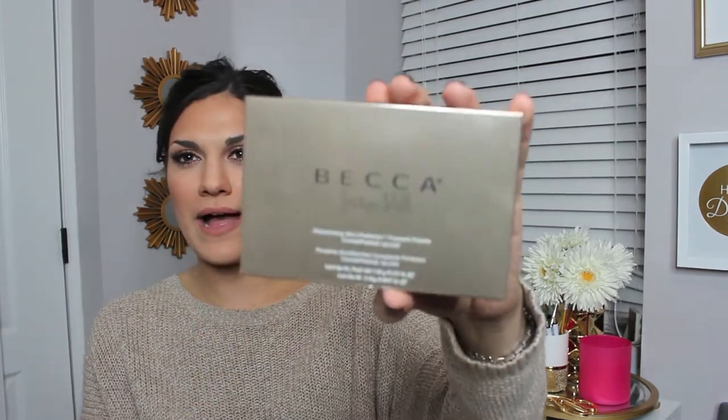Today I'm going to be doing a first impression on the Becca Jaclyn Hill Holiday Palette — the Champagne Glow Palette that they just came out with. I ordered it online and I believe it was around $36. It comes with three different highlighting shades: Champagne Pop, which I already own and is limited edition; Blushed Copper, which is also limited edition; and a new shade called Pearl. It doesn't say if Pearl is limited edition, so it might only be in this palette.